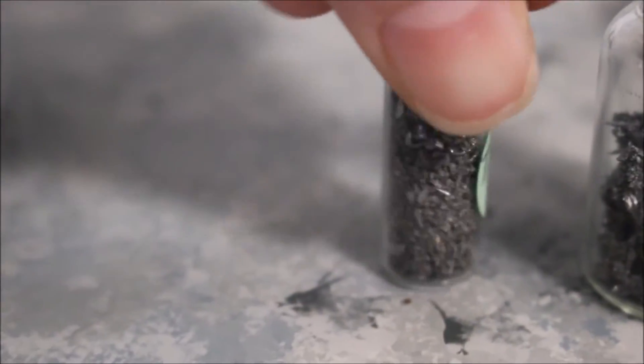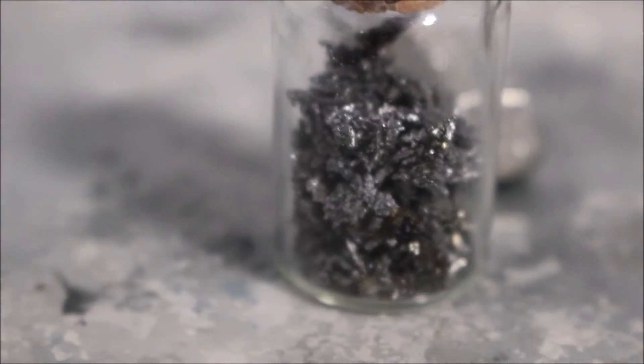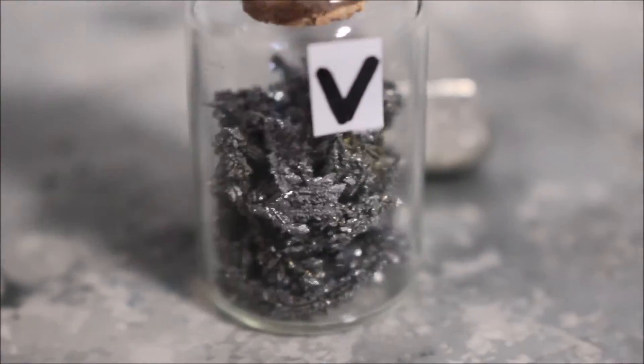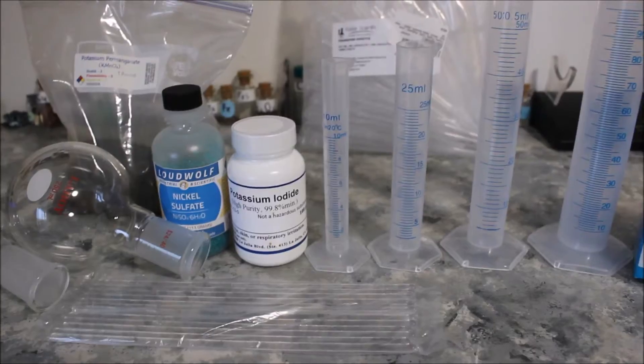Next, vanadium. This is super nice because of the very unique crystals — I haven't seen any metallic crystals like it. Next is a bar of tin, and I'm going to be doing some chemistry with it in the next few videos.